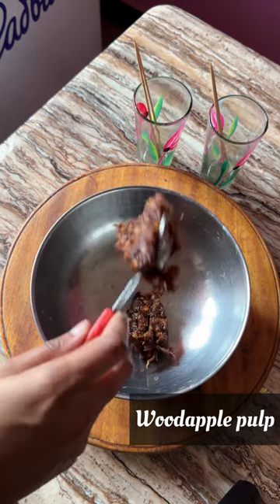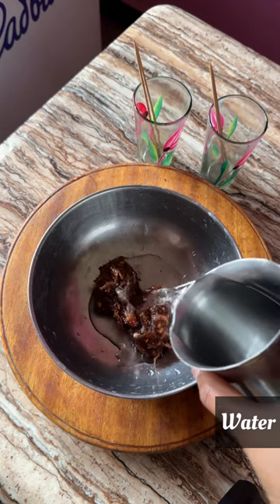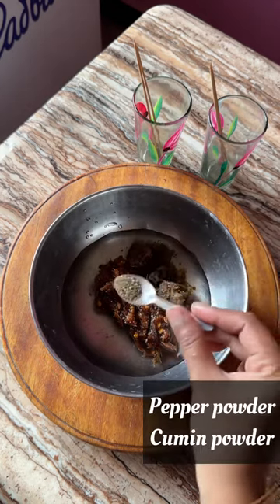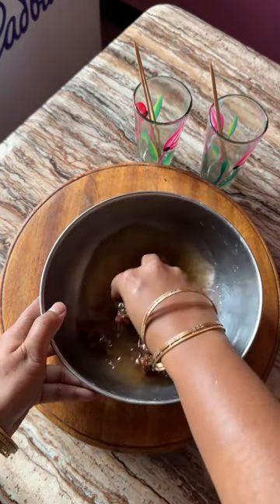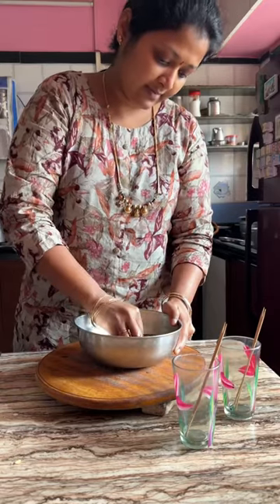Let's add a few more minutes. Add 1 teaspoon of salt and water. Add a glass of water and add a little bit of water. Add a little bit of salt and water.